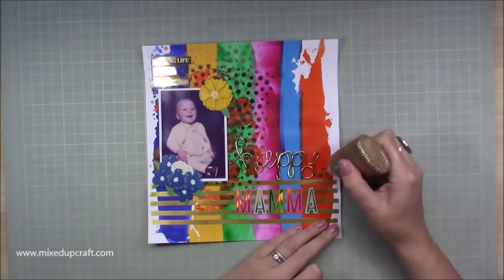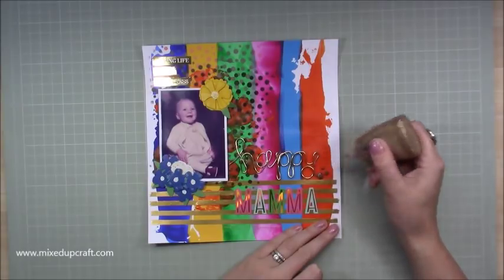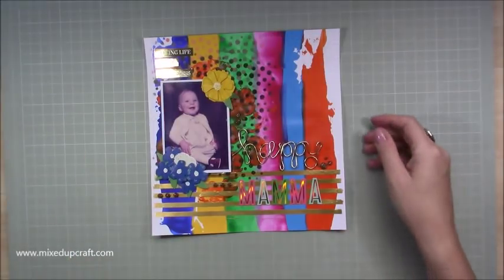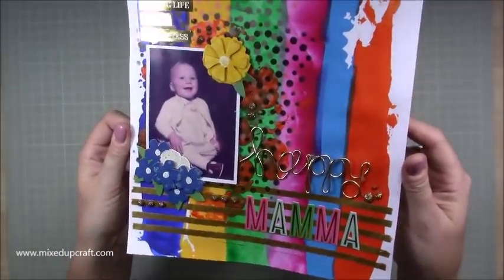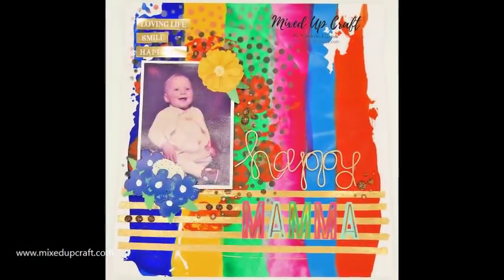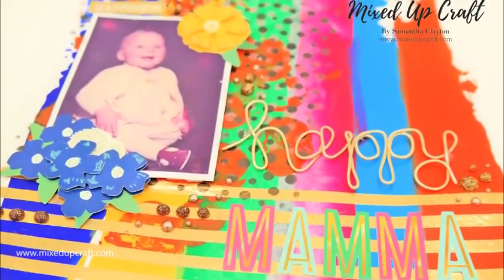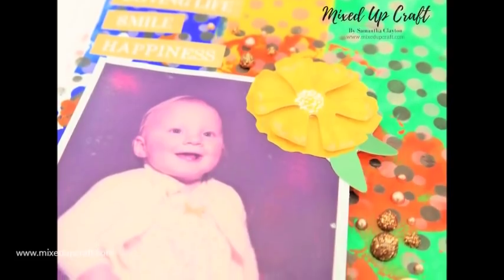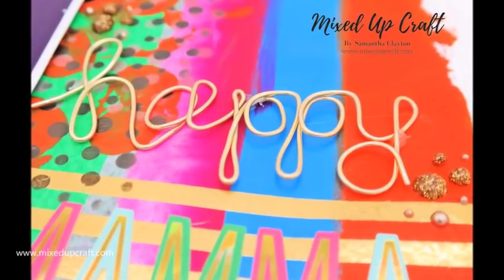Now I'm bringing in more gold — this is the very thick Nuvo drops, the gold glitter — just to tie it all together and give it more dimension, more things to touch and feel. There's lots on this page; it's very easy to do but there's just lots going on, and I do tend to finish all my scrapbook layouts with Nuvo drops. I really really like this one — I hope I've inspired you to bring out different materials in your craft room, things you maybe think you don't know how to use. Try it — scrapbooking has no right or wrong, it's a personal thing, these are your memories so you can do whatever you want.